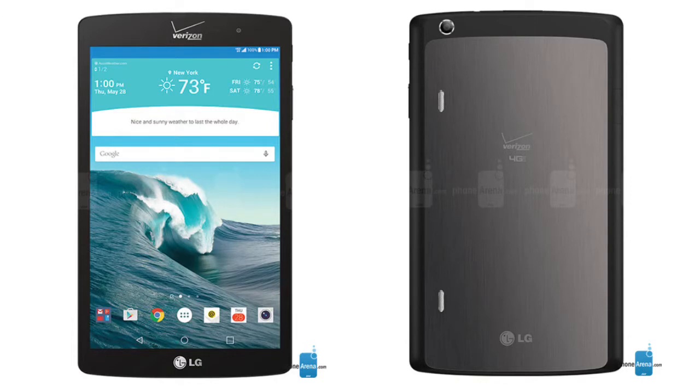Hey guys, in this video the specs and features of LG G Pad X 8.3, which was announced a couple of days ago. Starting off from the display, which is of course 8.3 inch — you can guess it from its name — with 1080p resolution, 265 ppi, and IPS LCD technology. Really nice, LG's typical display, great colors and everything. In terms of software, it's coming with Android 5.0 Lollipop.